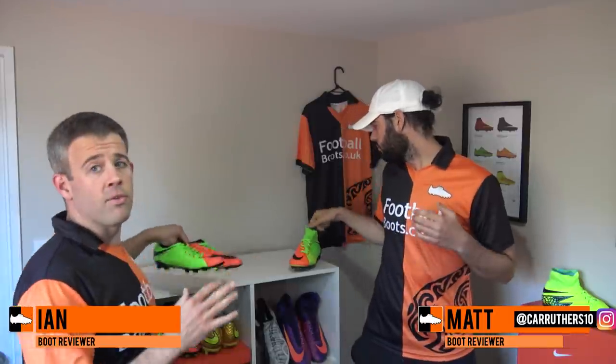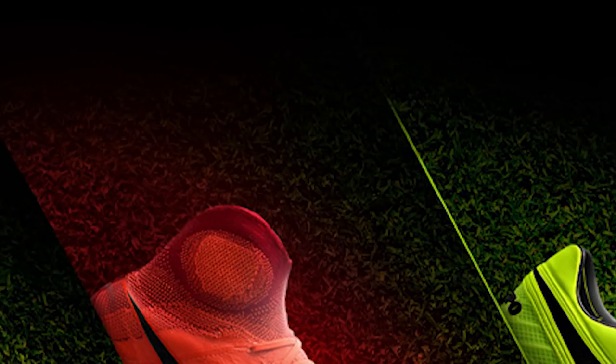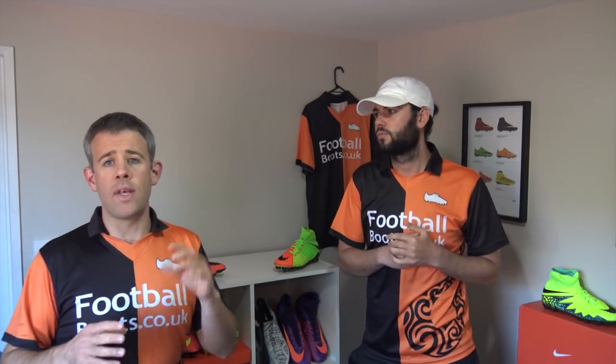Hi guys, Ian and Matt from footballbeats.kok, and today we're talking about the latest release from Nike. Part of it, obviously, is the Hypervenom 3. We're going to get into this pack and break it down. We'll start off with the Mercurial. Stay tuned until right to the end because we've got some interesting news about the kids' Hypervenom and also the Hypervenom X Proximos. So stay tuned for that.